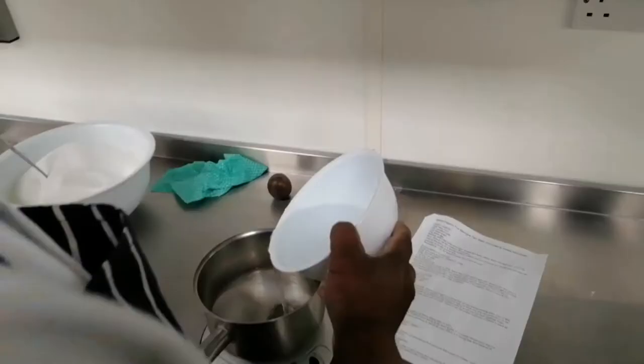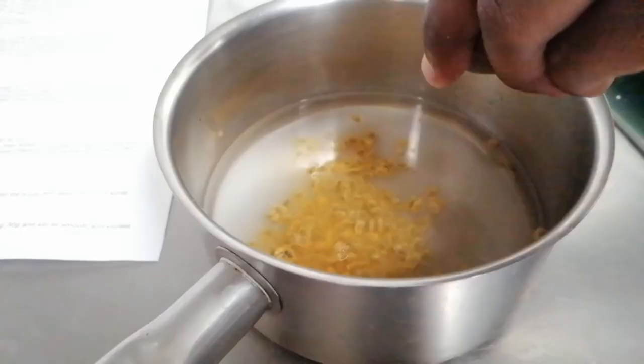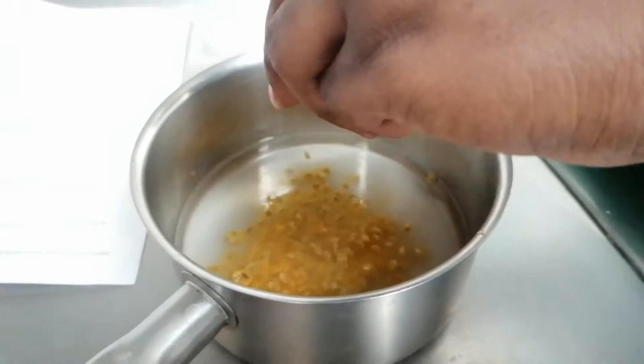So what we're going to do here is scoop out the seeds into a pot, add the water, add the sugar — everything into one pot — and put it on the heat.